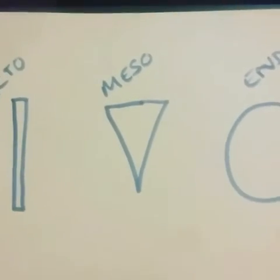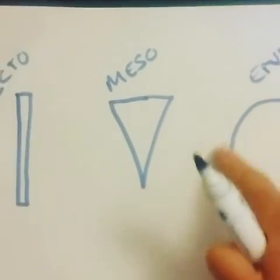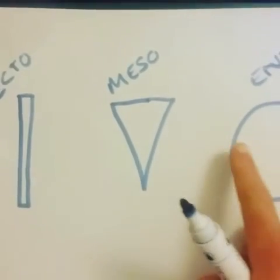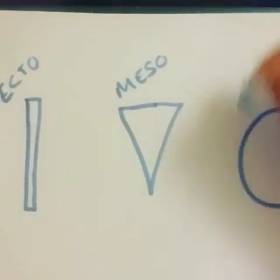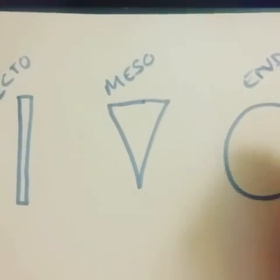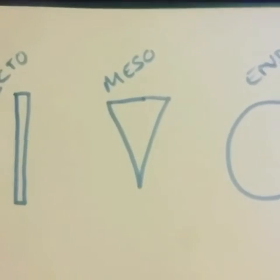Mesomorphs are usually good at burning fat and gaining muscle. Whereas an endomorph is more like a Babybel — this shape lends itself to storing fat very easily, especially around the midriff, but they're also very good at getting stronger and more powerful, excelling at power and strength sports.